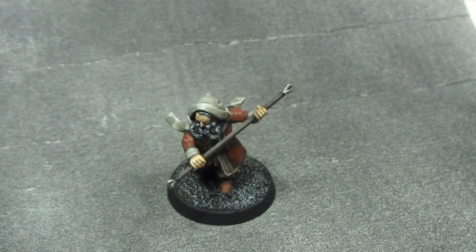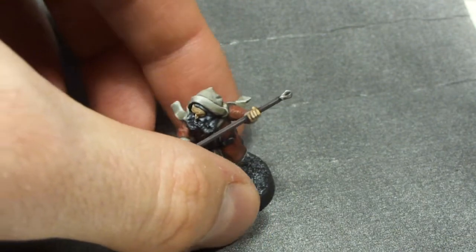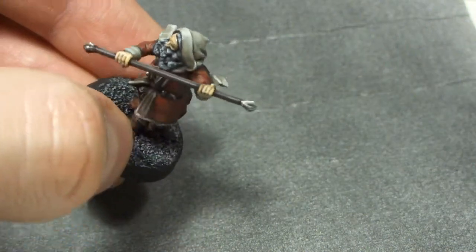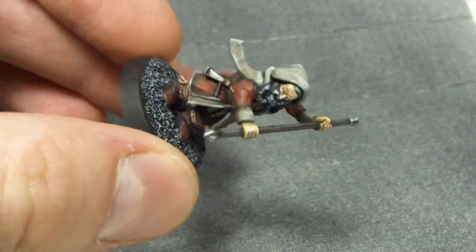And then probably one of my favorites — the one with the staff. A very dynamically posed figure with some interesting areas to paint.